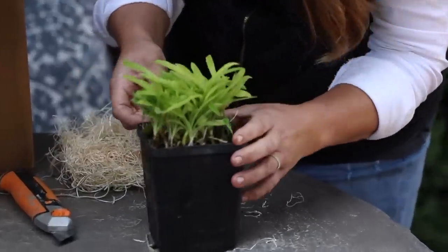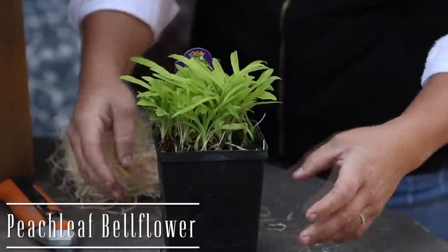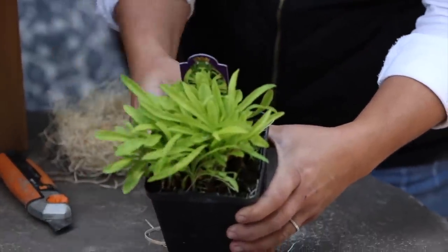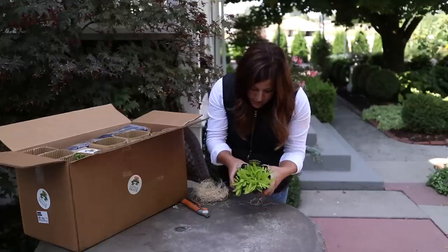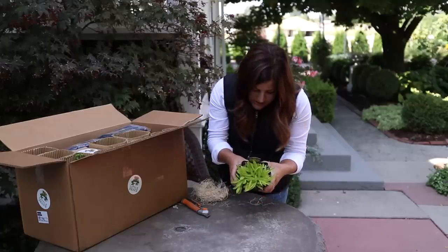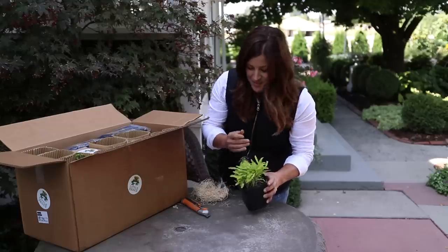This one right here is a peach leaf bellflower - a type of Campanula that has kind of golden foliage that is really pretty. And that shipped really well. This is a zone three through eight, it grows 24 inches tall, 18 inches wide, with bell-shaped flowers that are white edged in soft blue. I'm excited about that.